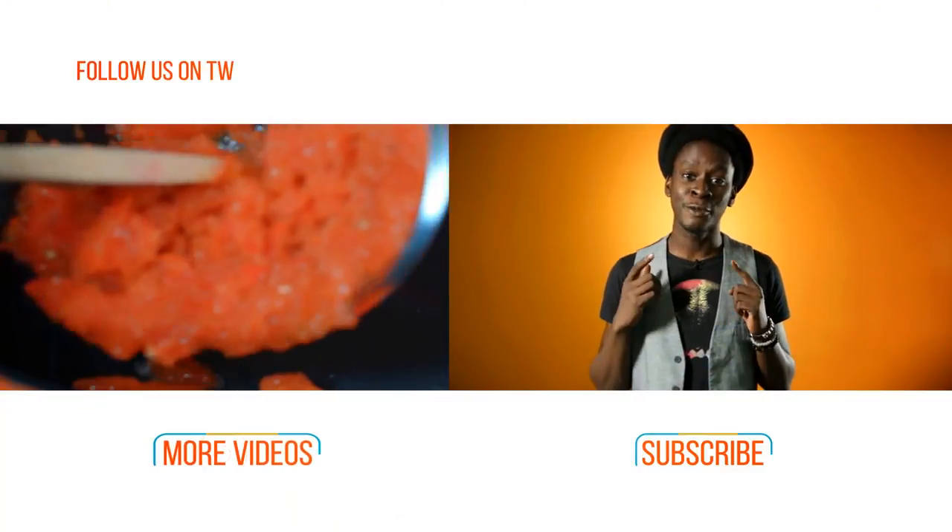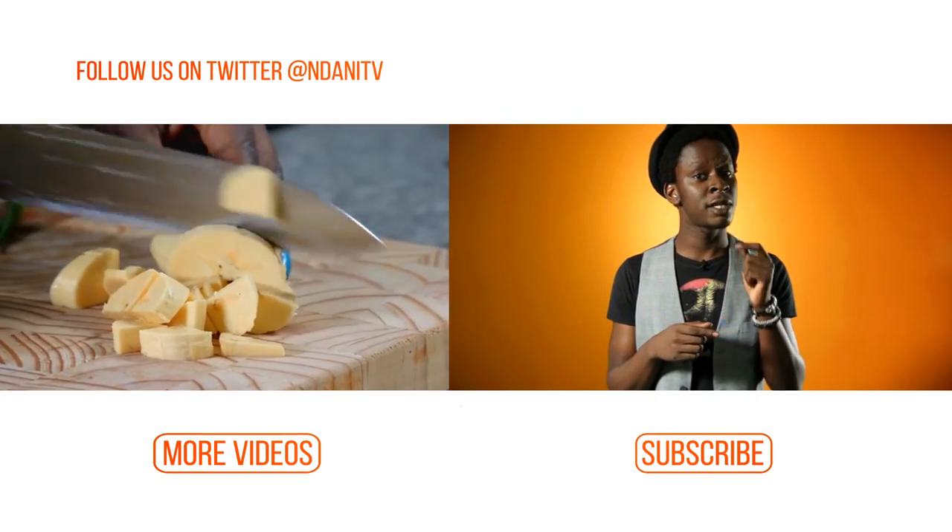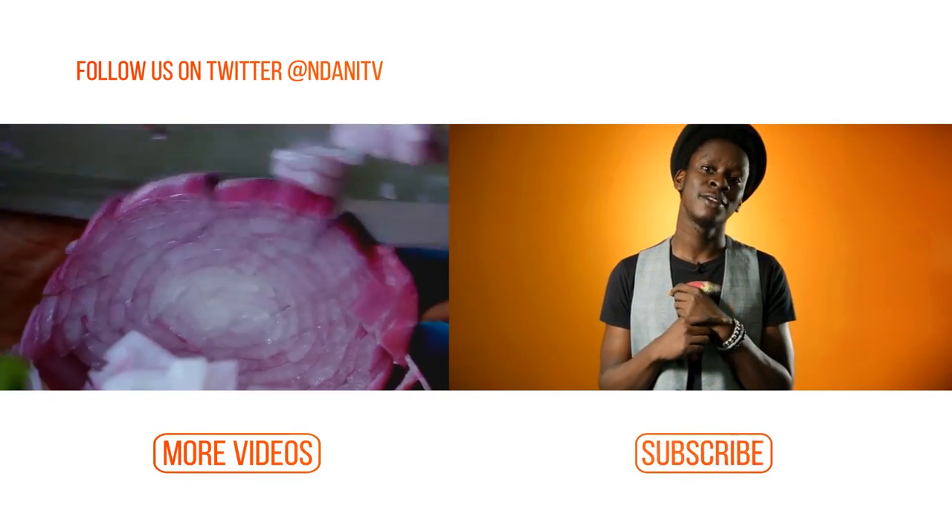Hi, I'm Onos, and if you did enjoy that video — which I know you did — you better subscribe to our channel, and you can watch more videos too!